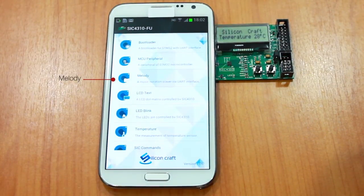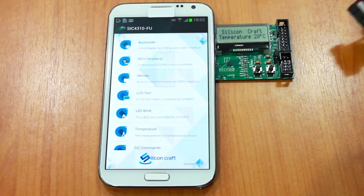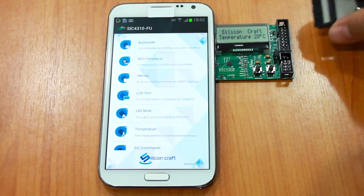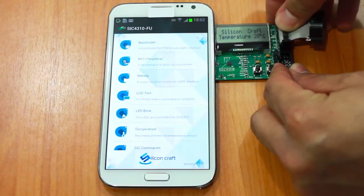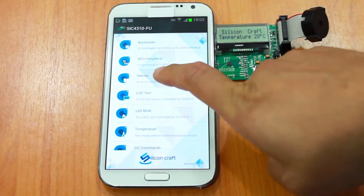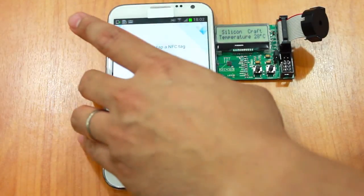The last application I'm going to show you is the melody application, which basically uses the harvested energy from the SIC 4310 to drive a piezo buzzer. So first I plug in the piezo buzzer, and then we go to the melody application and tap the phone.